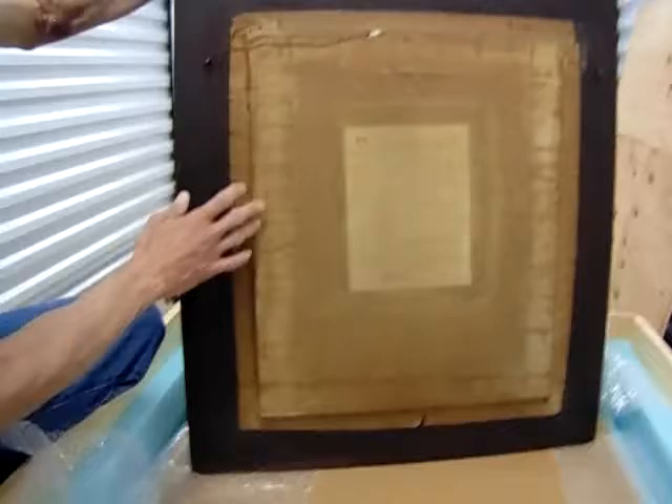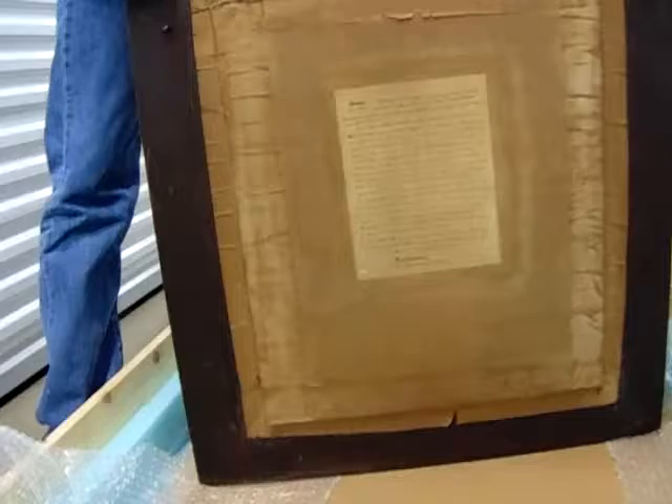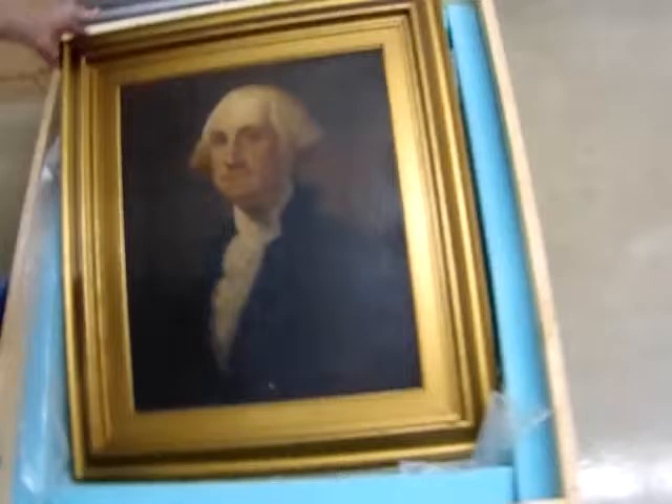This is what the painting looks like — everything's all original, including the tape on the back. The crate was custom made just for the painting, and when you get it, this is the packaging it will be in. The top of the crate is sealed with 20 screws.